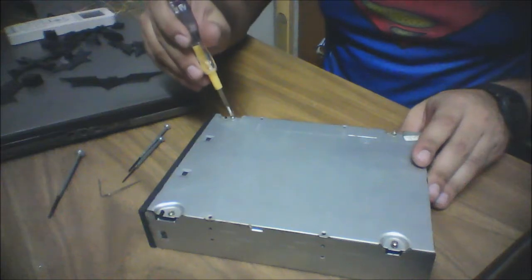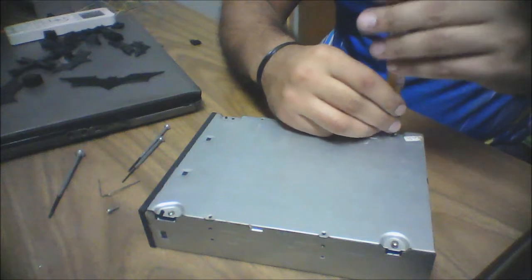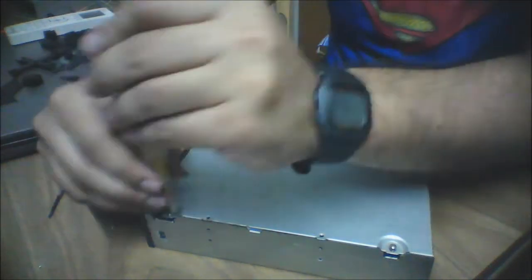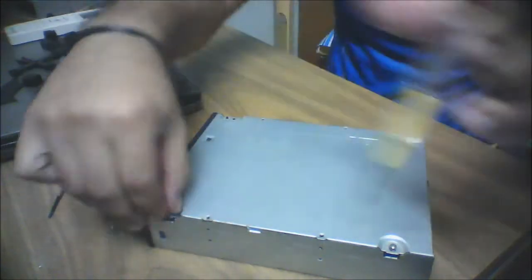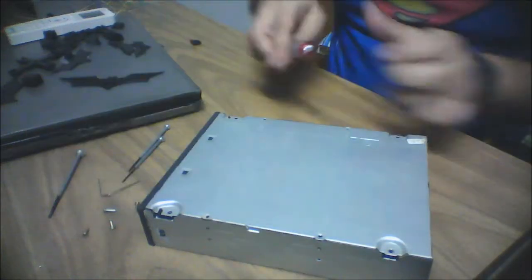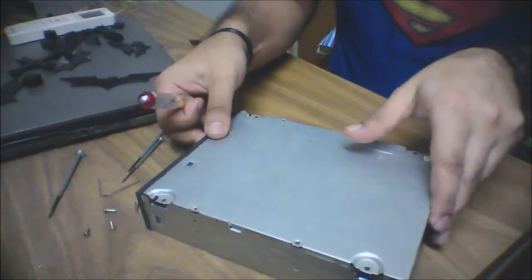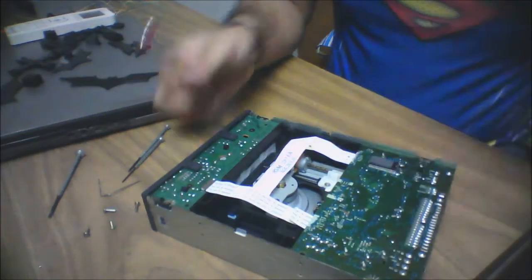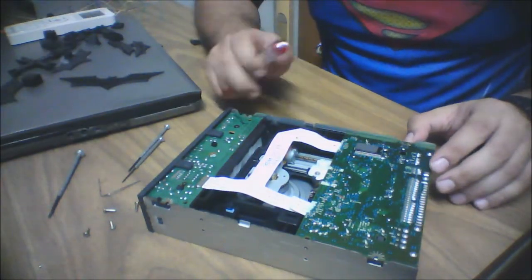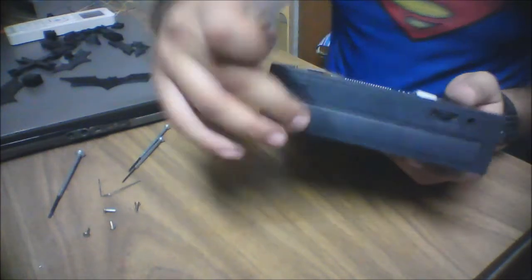First of all, we'll flip our CD-ROM upside down and unscrew these four screws — one, two, three, and the last one. After unscrewing the four screws, you can take this plate out easily.